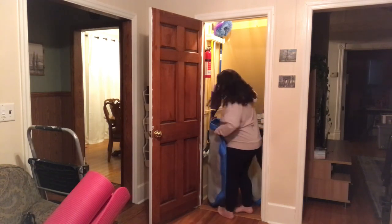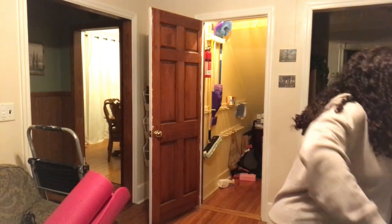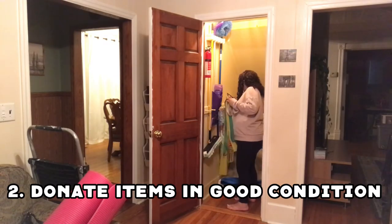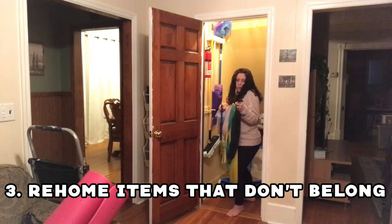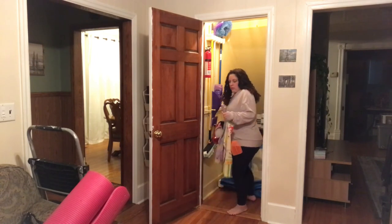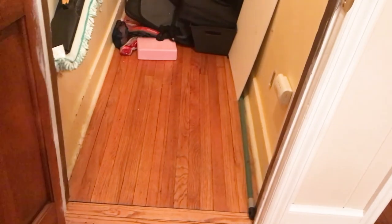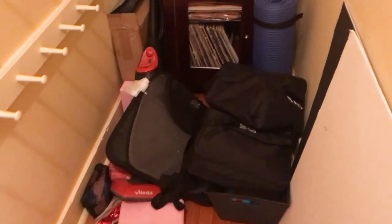And for the dance mats — this is the only other place we can put them downstairs where we can easily access them when the kids want to practice. So I'm going to clear out trash, donate anything I can, get rid of anything broken, re-home things that could live in a different space. I want this to function as a cleaning closet. Taking out the vacuum and the big mats, there is also a yoga mat, a piece of furniture with a bunch of records in it, and a steam mop that does not work anymore — so that goes in the trash.